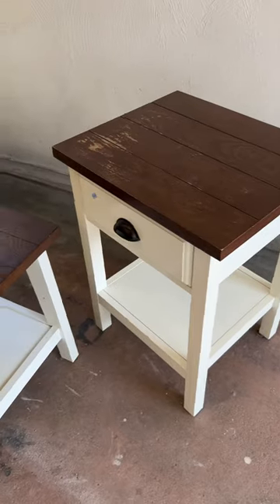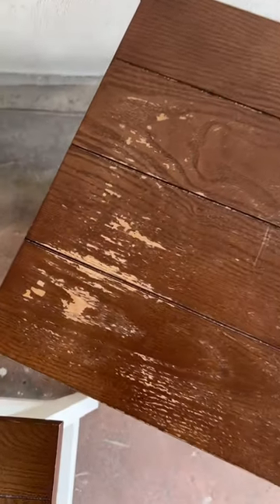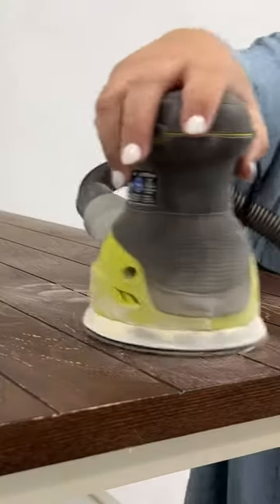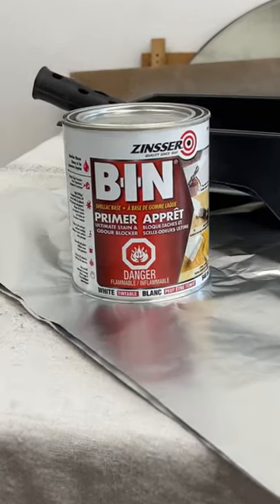Let's give this fake wood flat-pack furniture a less boring, more lake house look. These thrifted tables aren't real wood and definitely need a makeover, but first they need a serious scrub. Once I had them all clean, I sanded the flaking finish off of the tops and then scuffed up the rest.